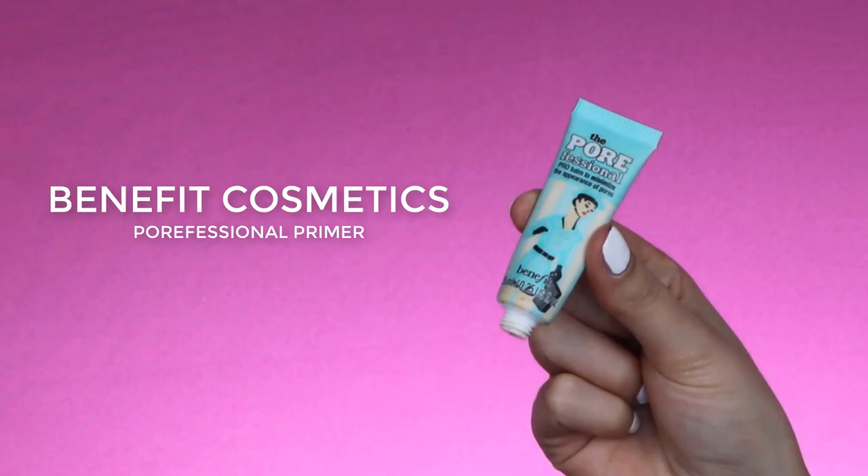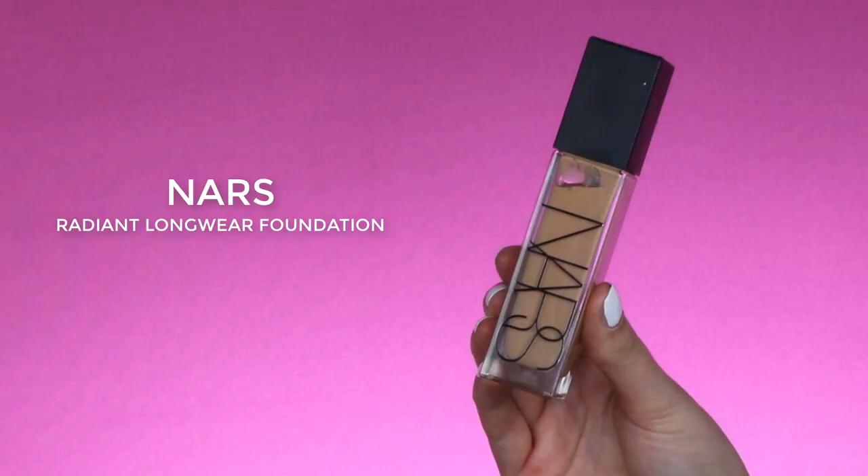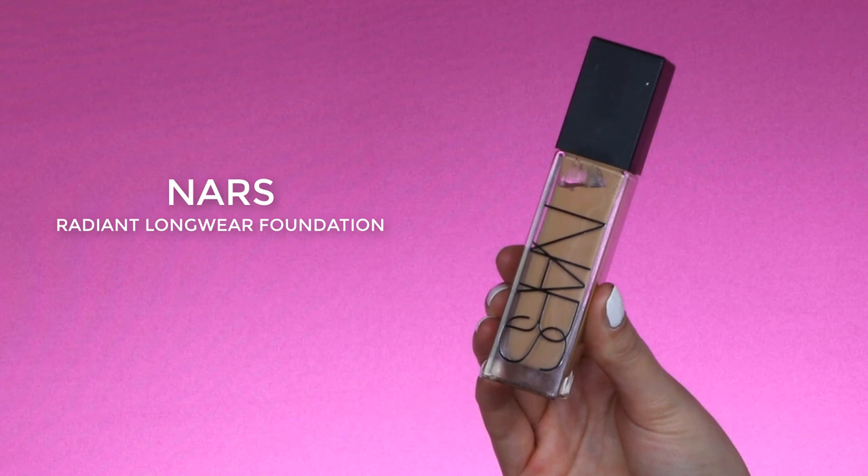Moving on to the face — I'm going to use the Embryolisse face cream and apply it all over my face except for my T-zone, because in my previous video it made me look a little bit oily. So in my T-zone I'm going to use the Benefit Cosmetics professional primer, softly pressing it into my skin, hoping it will keep me more matte in that area.